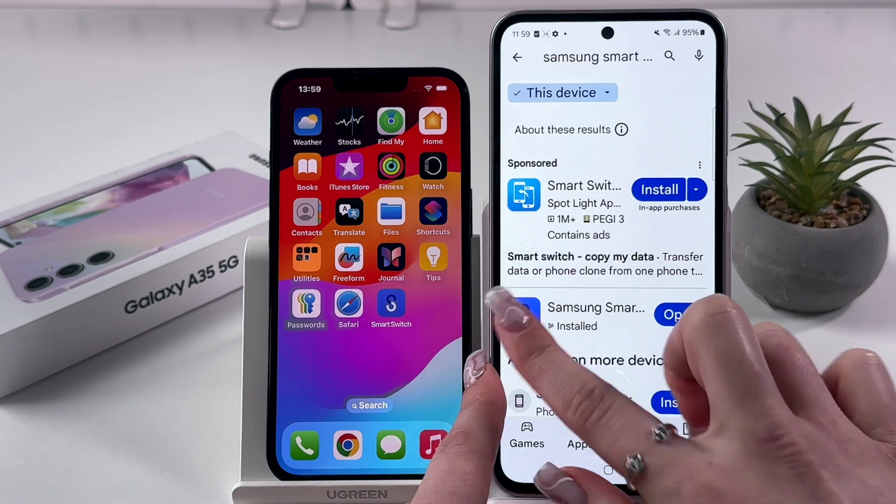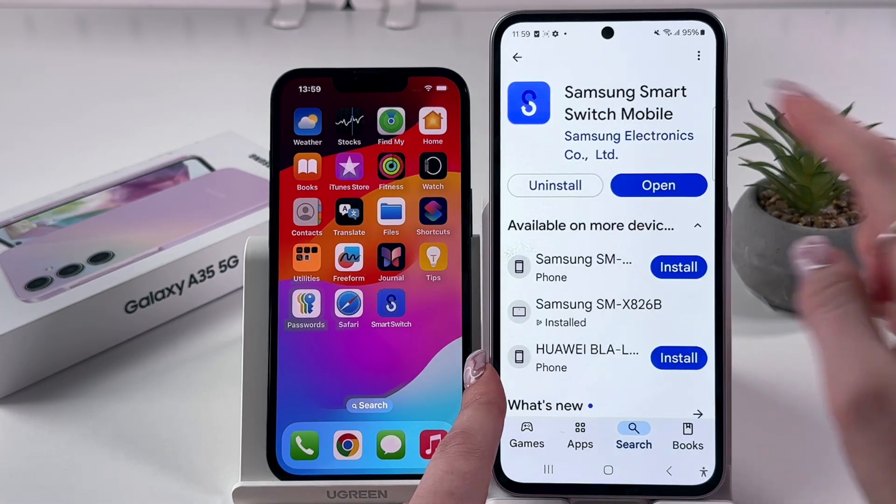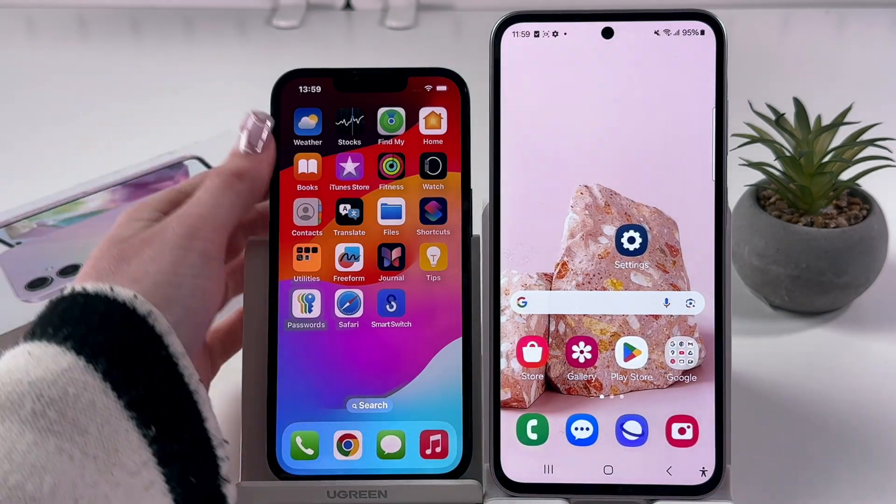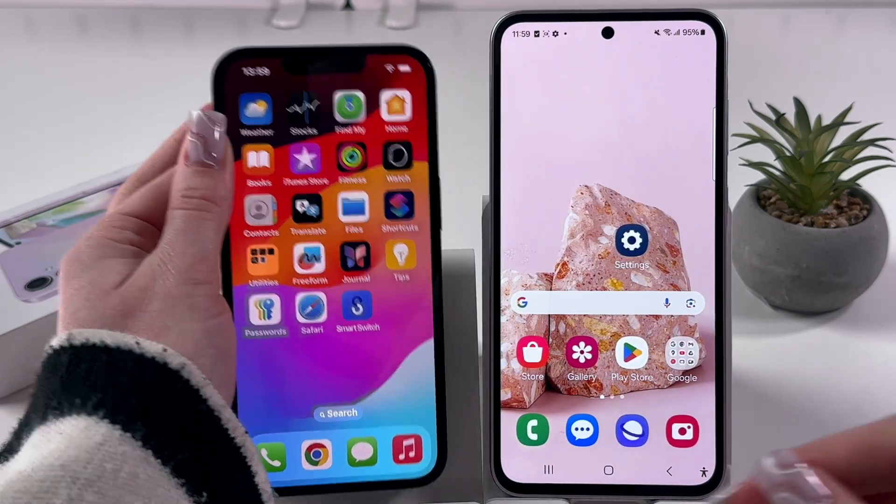Here we would need to input the phrase 'Samsung Smart Switch Mobile', install this app, and do the same on the other device.